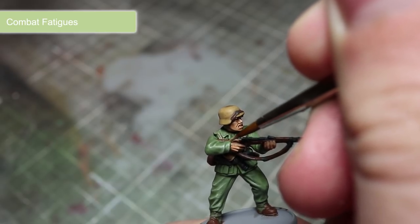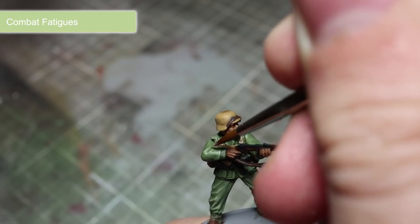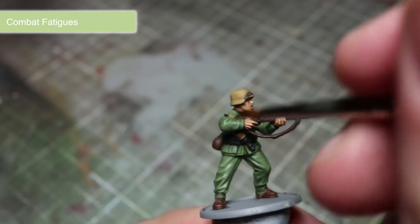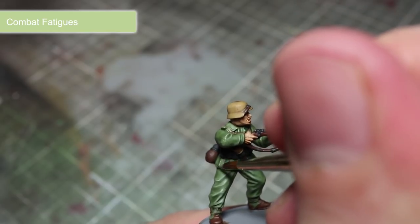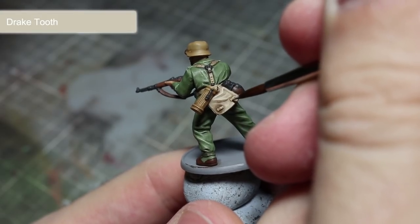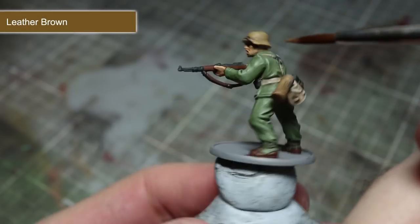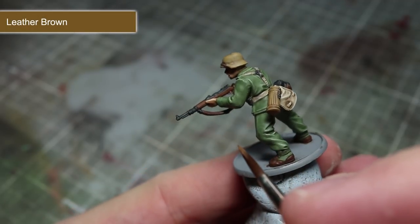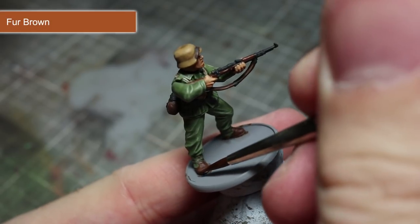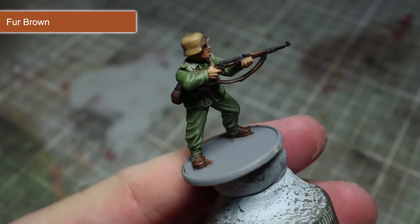We will start off by painting the jacket and trousers using Combat Fatigues. By thinning down the paint with just a little water, we should make this task much easier as the flow of paint should be smoother. To pick out the folds of the canvas bag and the webbing, we'll be using Draketooth. We can finish off painting the dark brown areas of the miniature with an edge highlight of Leather Brown. The final step in painting the reddish brown areas is to pick out the edges with a thin line of Fur Brown.